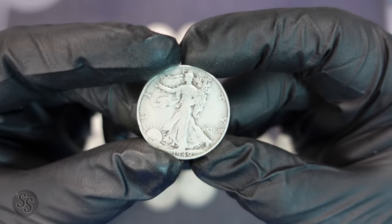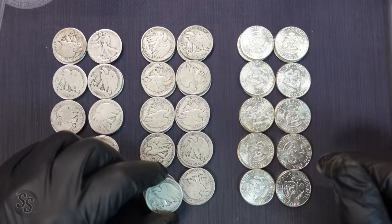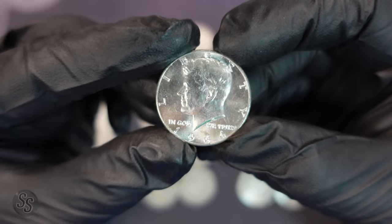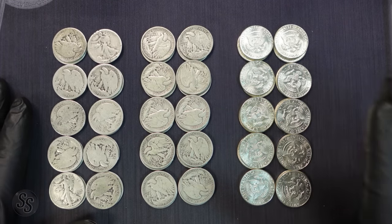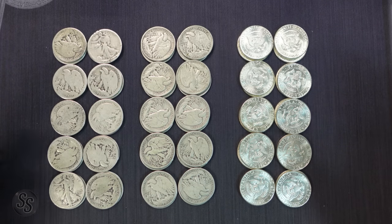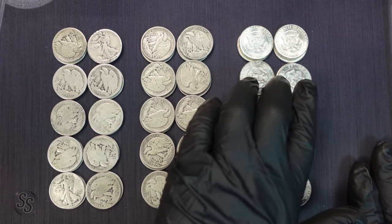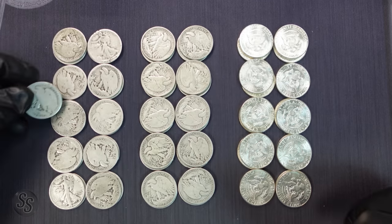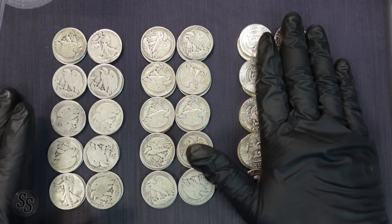These have taken a significant amount of wear over the years. Our second pile is your average circulation Walking Liberty half dollars — these have taken some wear but significantly less than the first, and as you can see we still have a majority of the design and the rim is still there. In our final pile we have brilliant uncirculated 1964 90% silver Kennedy half dollars. These have the exact same mixture and weight of metals when brand new: 90% silver, 10% copper.